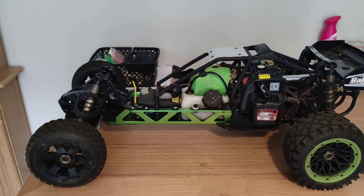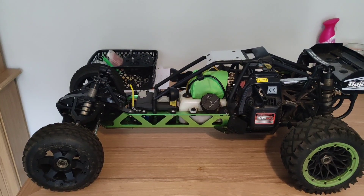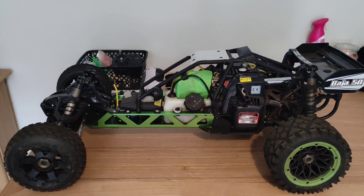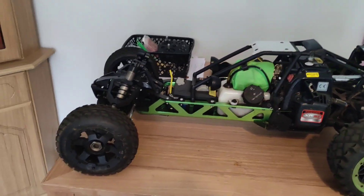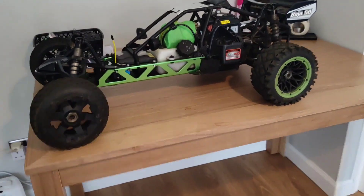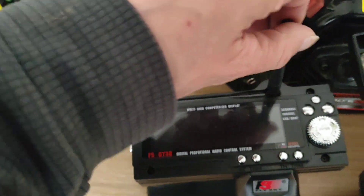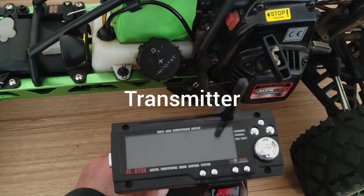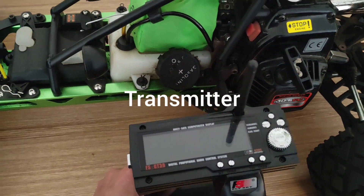It comes with a FlySky GT3B digital remote, which is here — let's show it. It's mint, but it takes eight batteries, which is a bad thing.